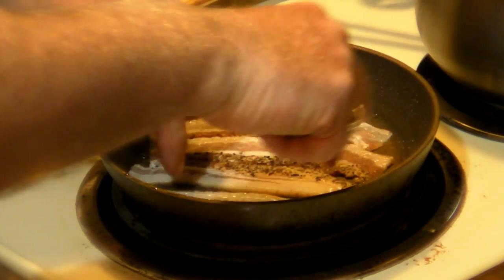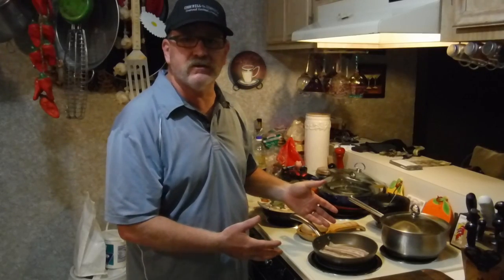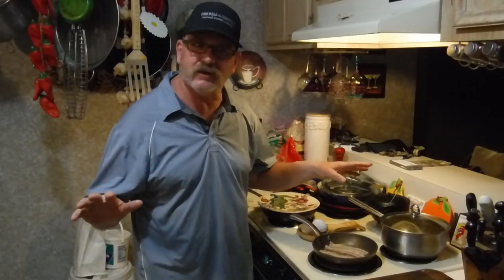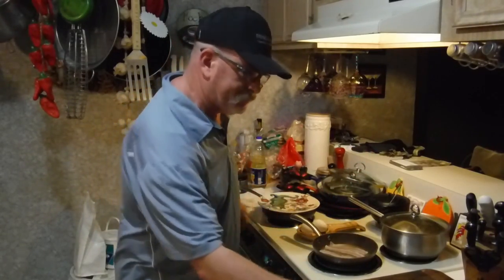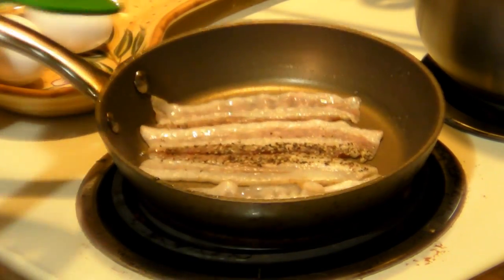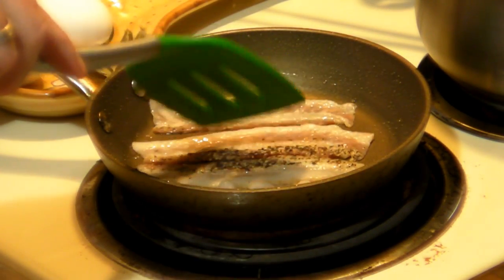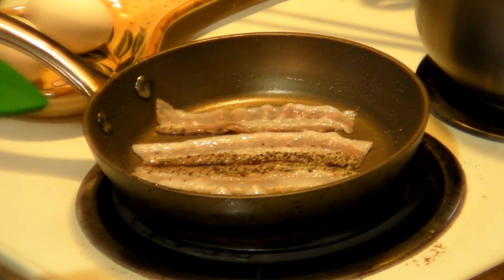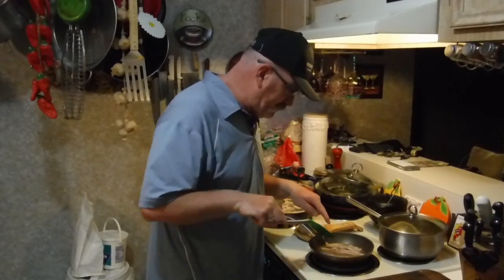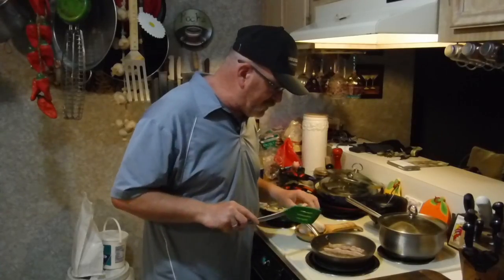This seems like something super easy to do, which it is for most people, but the thing is some people don't know how to do this — honestly, some people don't even know how to cook. So this is probably going to help someone out there. We've got the bacon in there on medium-high. You're gonna watch it and it's gonna start frying — you'll notice it'll start making a kind of a crisping-up sound.